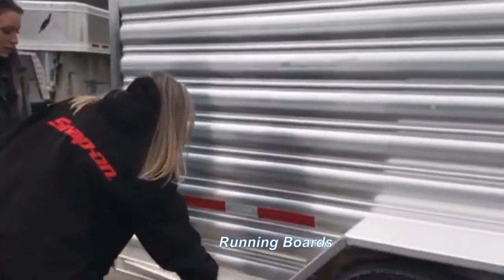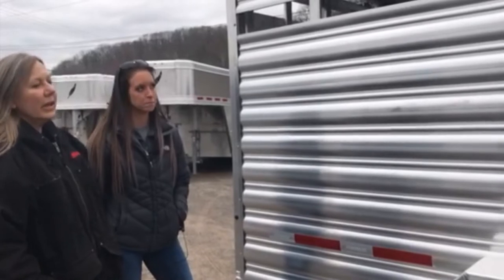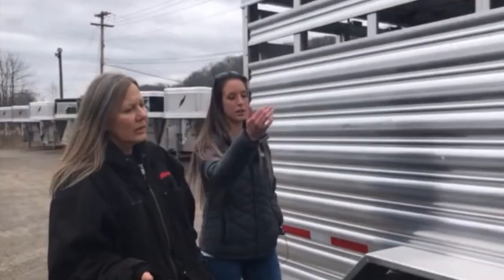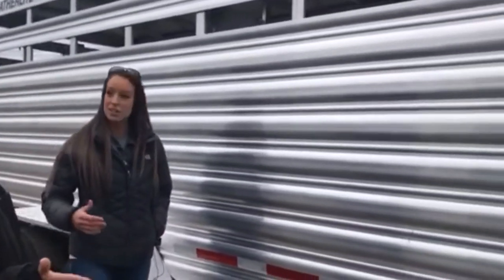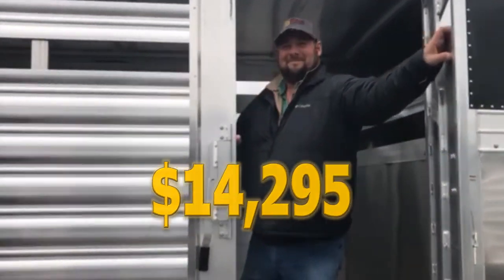And then what are these things? That would be your running boards — upgraded. That's how we order them in. And what advantage does that add? So you can step up on it and see your livestock. Right, because I'm too short to see in there myself. And how much is this model? You can have this trailer for a low cost of $15,295. Wow, that's fair. That's great. Awesome. Thank you.